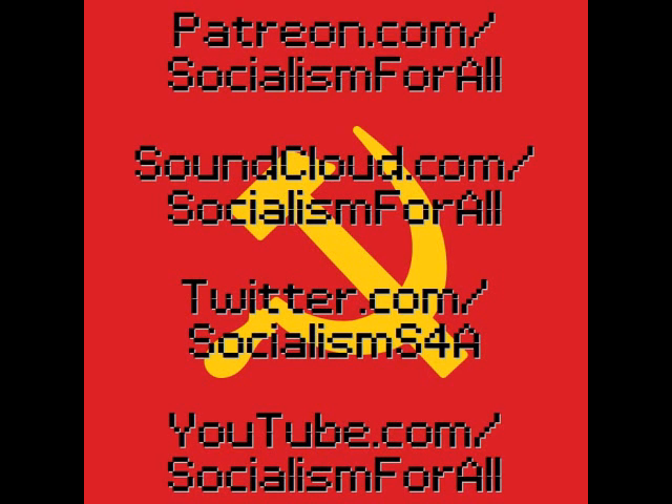Hey, welcome to Socialism for All. This file is being recorded for the May 2022 edition of Socialism for All, and it's an audiobook and discussion of the IWW Organizing Manual by the Industrial Workers of the World Labor Union from 1996. If you like this video, please click like and subscribe and consider supporting on Patreon at patreon.com/socialismforall. There's a link to Patreon in the video description. If you're interested in learning how to organize a labor union in your workplace, this would be a good file for you to listen to.